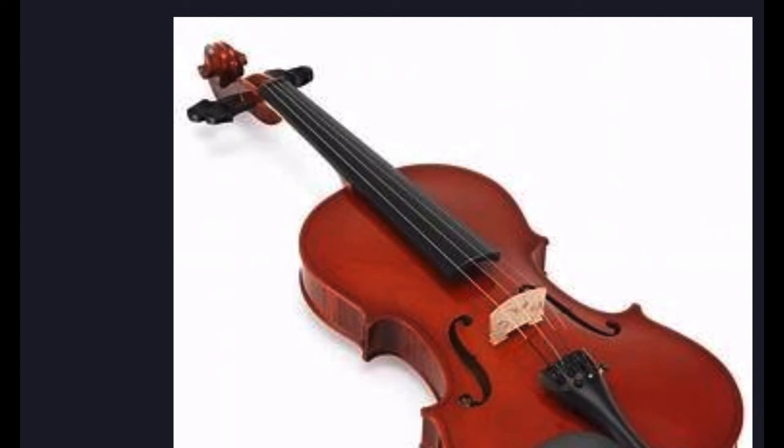So the finger tapes — if you put them in the right place, it makes a different note. When you put your finger on the right finger tape, it makes a different note because the string is shorter technically, since you're putting your finger down on the string. So when you play it with a bow, it makes a different sound.